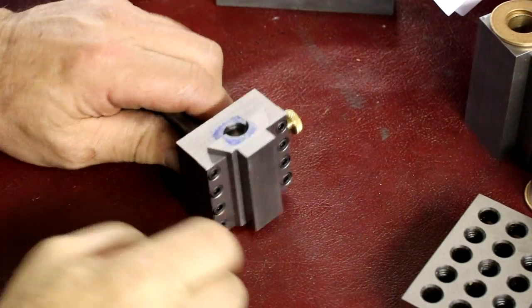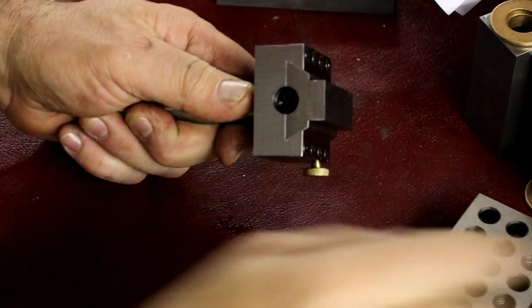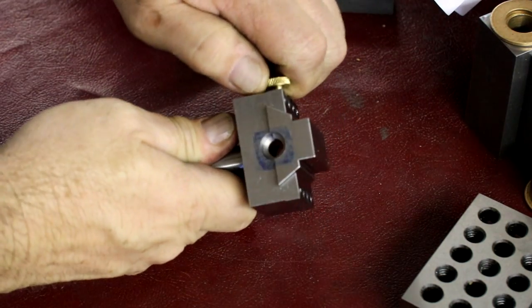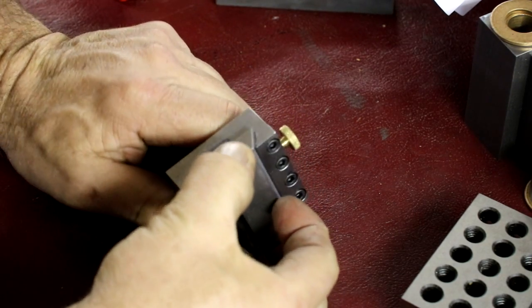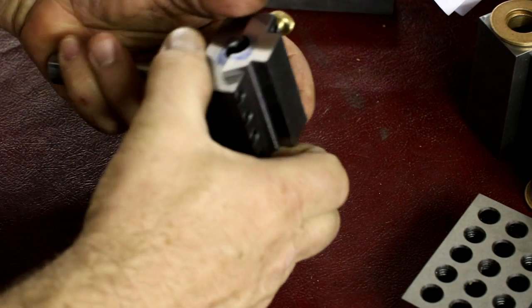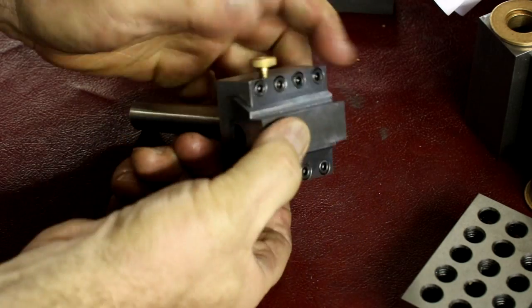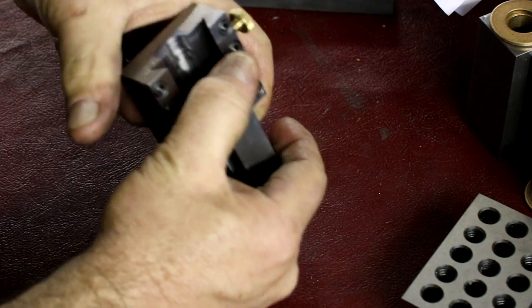Right out of the mill from doing our second drilling and boring operation. Now it says to remove the slide — it's just locked in there, and I was using the vise to hold it. After doing all that drilling and boring, it's probably not going to want to come out of there very easily. There we go.